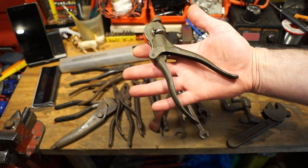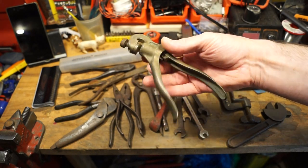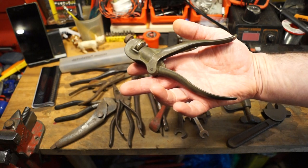This one's brass, and I imagine this one should polish up very nicely indeed. I'd say it might be that father had the same model - this one being an Eclipse number 77. That's very nice indeed, I like that a lot.